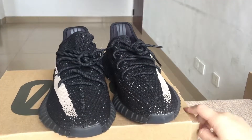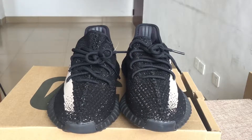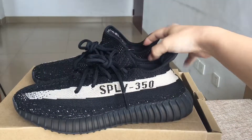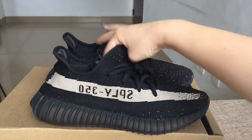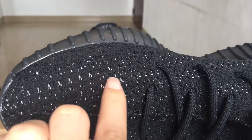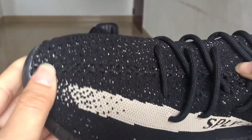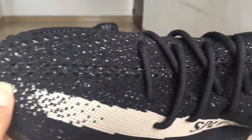You can see this is the black and white colorway. Let's have a quick review of this shoe. Let's check the details — you can see the whole upper. There are many white stitching dots on the surface.